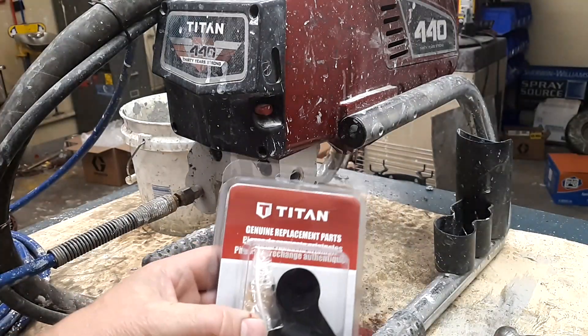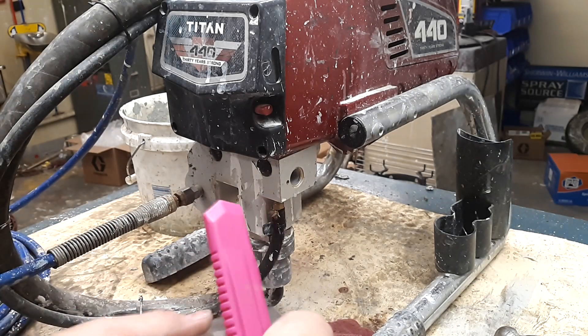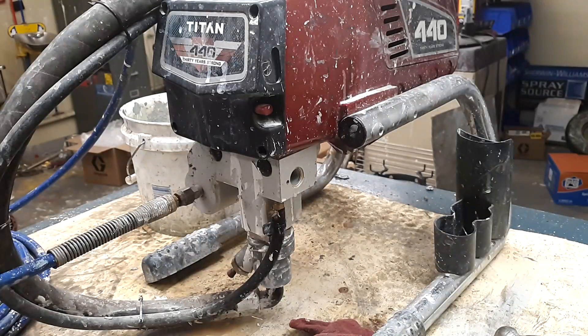Here's your new one — it comes with everything you need to replace it. The part number is 700-258 by Titan. There are some aftermarket ones out there — be careful where you buy them. Bedford is usually pretty good stuff. I don't like using any Chinese-made parts because you're dealing with 3,300 pounds of pressure, and I like my hands and my eyes. I don't want a catastrophic failure because I decided to save $20 on a part. Get good quality parts.